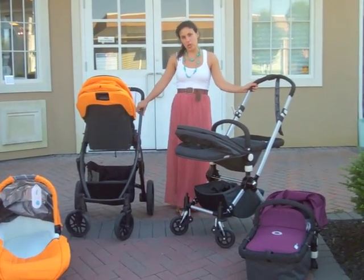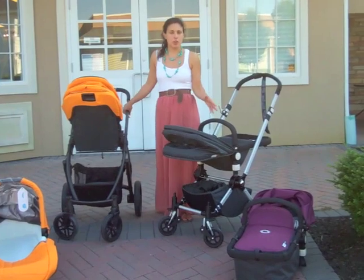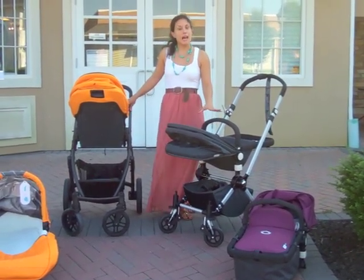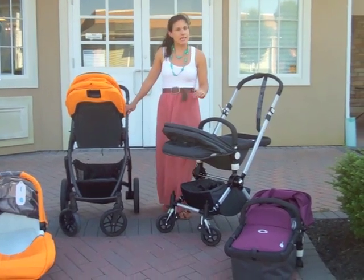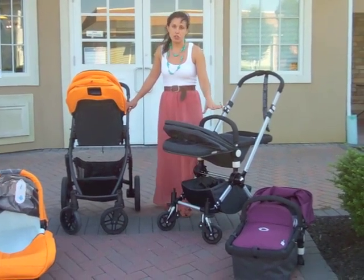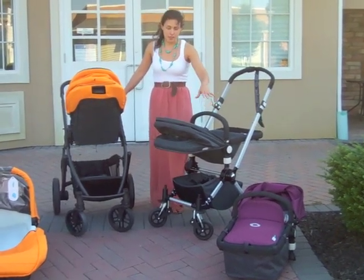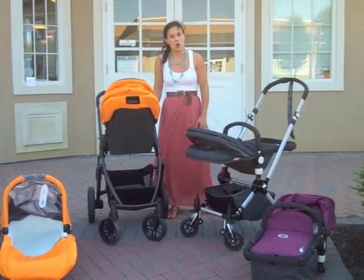Both the Bugaboo Chameleon and the UPPAbaby Vista accept car seat adapters. Neither Bugaboo nor UPPAbaby makes their own car seat — they're not in the car seat business — but they make adapters, each made by their own company, that work with a lot of other car seats. So you can go out, research car seats, test them out, pick the one you feel most comfortable with, and then purchase the appropriate adapter and snap it right onto your stroller. For example, if you've got a Maxi-Cosi, Cybex, Peg Perego, or Kiko, they work with different strollers. Both strollers feature a wide variety of adapter options, so you'll never have a problem finding a car seat to work with your stroller.